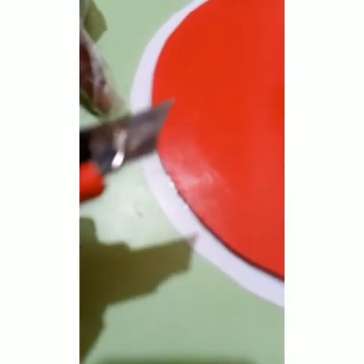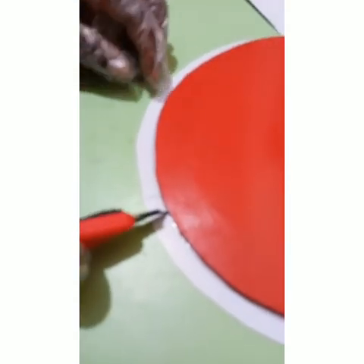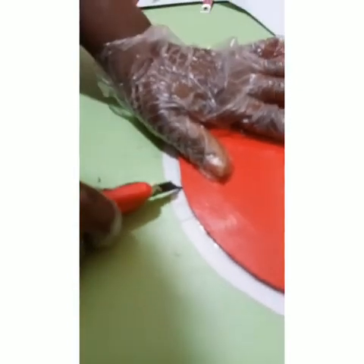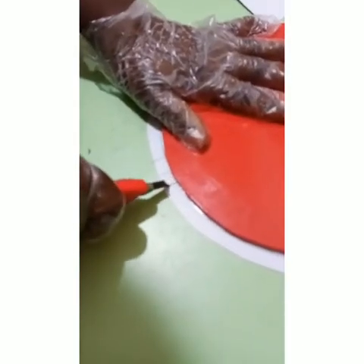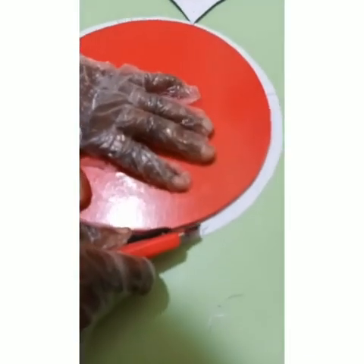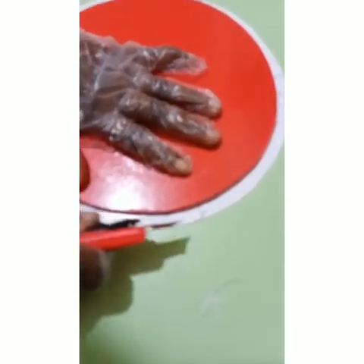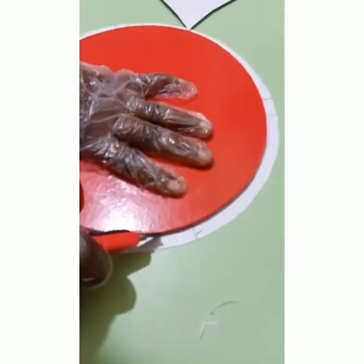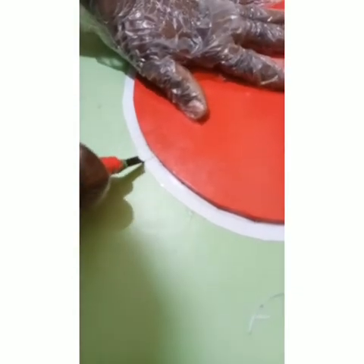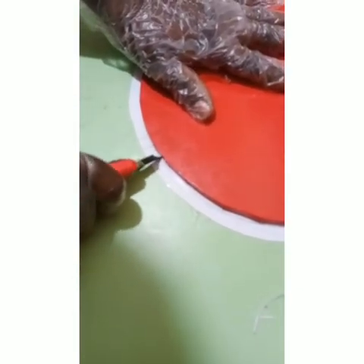Now that we have marked our dimensions, we are going to use a craft knife to cut. We make a deep impression to cut through — you may need to go twice because of the thickness of the board to get an accurate cut. I'm going twice through it to get accurate cuts.